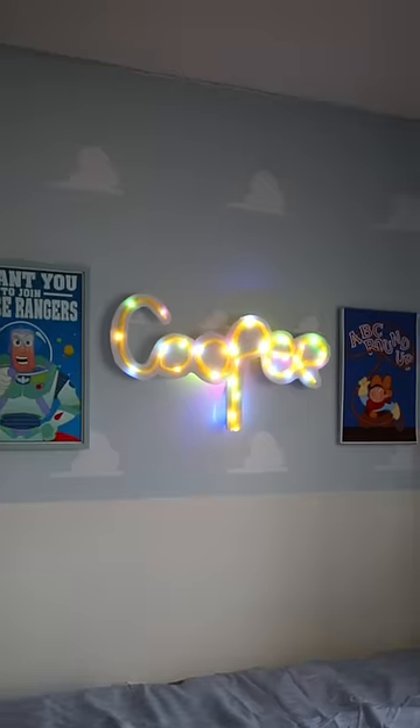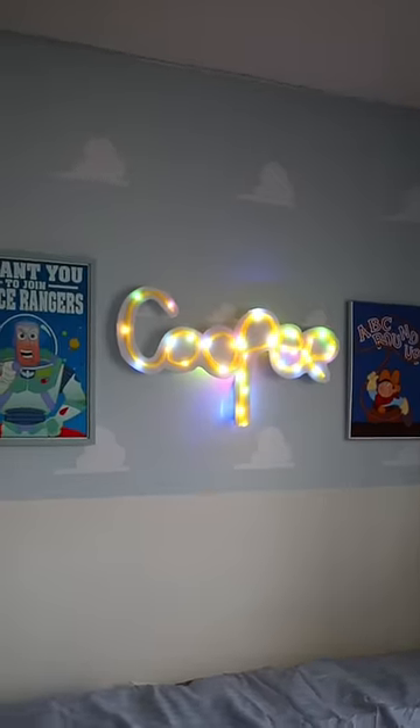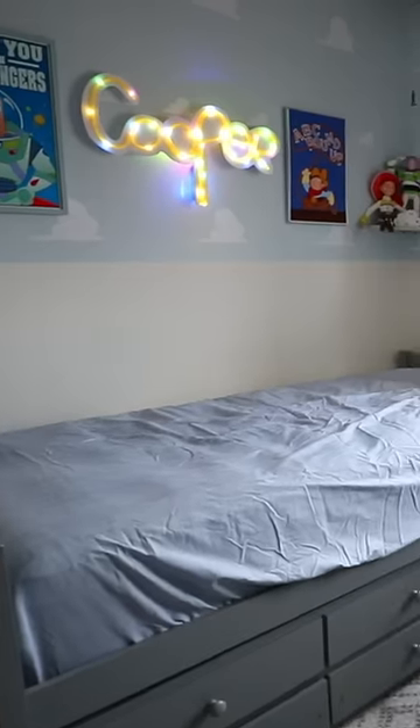That's how I made this fake neon sign using Dollar Tree jump rope. For more original Dollar Tree DIYs please follow me here and check out my other socials at Bargain Bethany where I upload DIYs first.